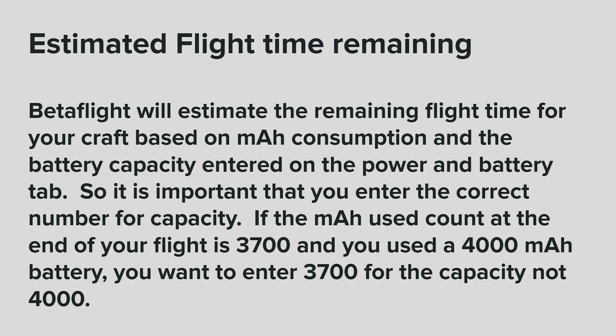Estimated flight time remaining. Betaflight will estimate the remaining flight time for your craft based on milliamp hour consumption and the battery capacity entered on the Power and Battery tab, so it is important that you enter the correct number for capacity. If the milliamp hour used count at the end of your flight is 3,700 and you used a 4,000 milliamp hour battery, you want to enter 3,700 for the capacity, not 4,000.